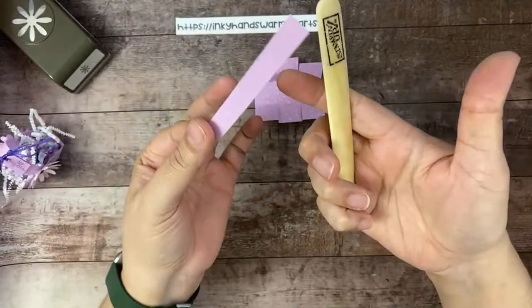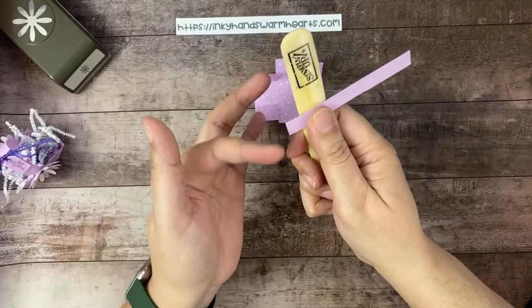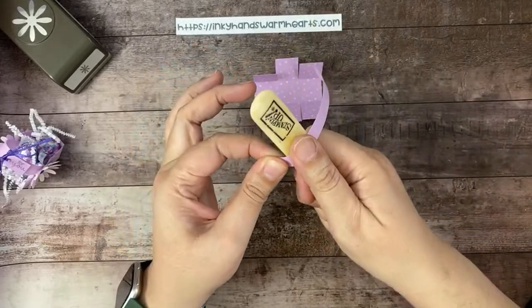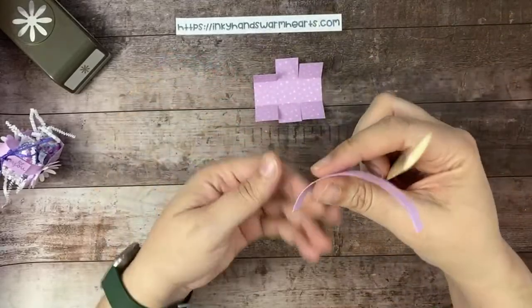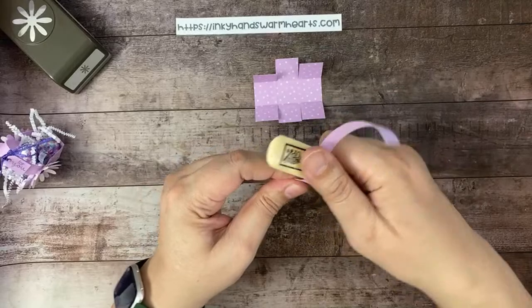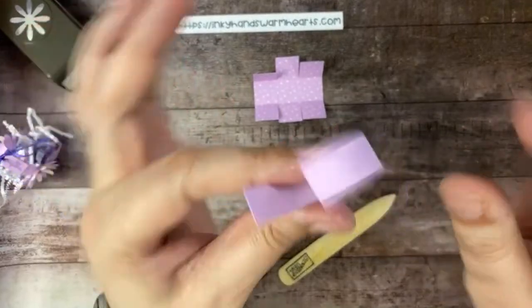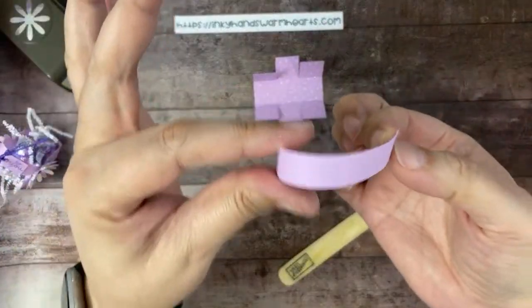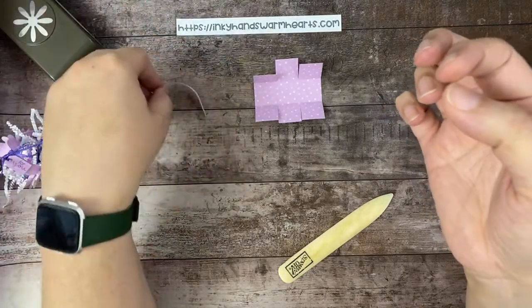Take your bone folder and hold the short end of the handle piece. Run your bone folder really gently — kind of like how you curl ribbon around a scissor. Go the other direction too, because you want to break down the fiber in the paper. When you do that, you get a nice little curved handle. It makes it a lot more pliable and a lot more helpful.